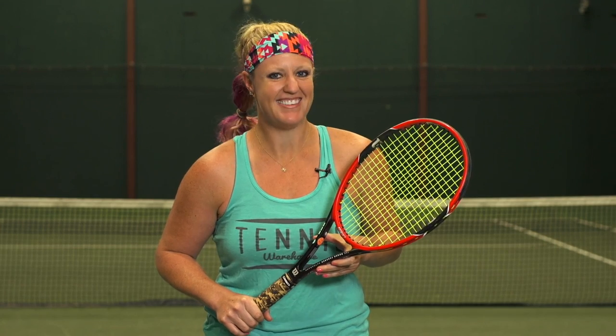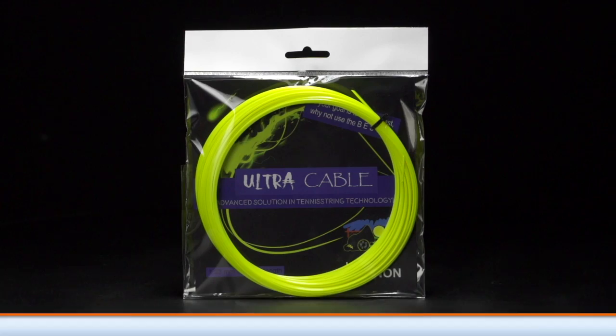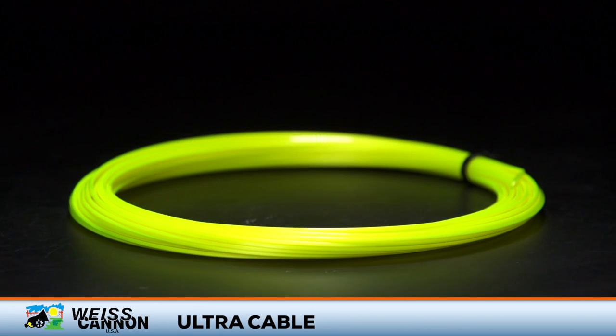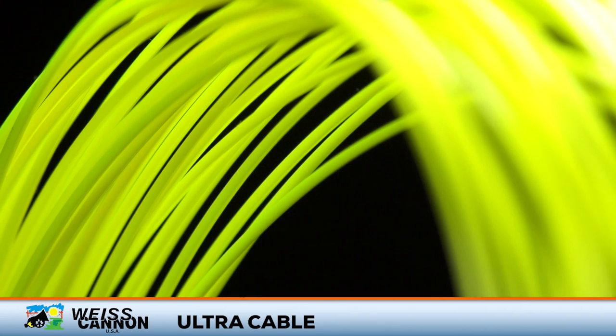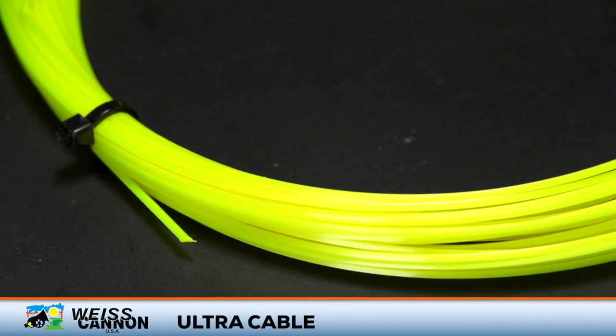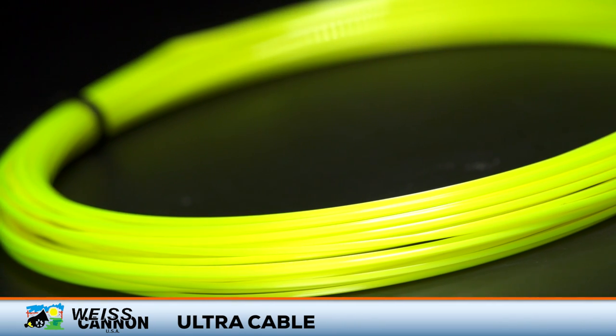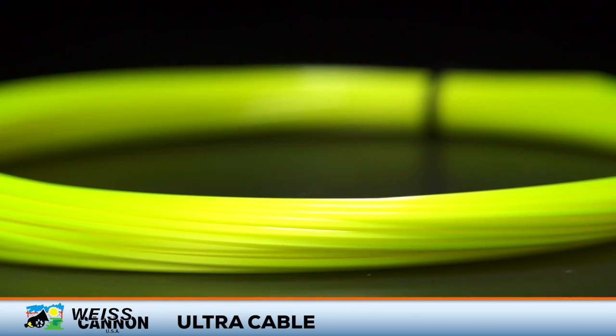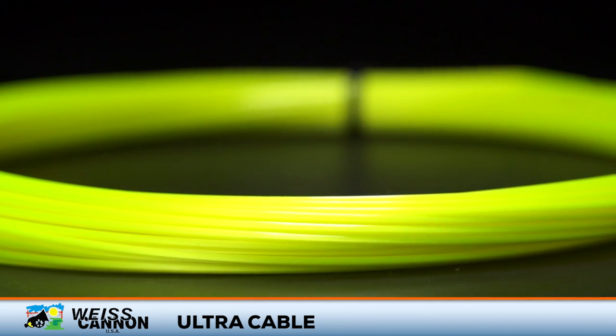Your opponents will be afraid of this big bad spin monster. This is Weiss Cannon Ultra Cable. Leading the charts in spin potential, Ultra Cable is an awesome option for big hitters looking for a low powered response and loads of spin. While it feels firm, it is quite comfortable for a co-polyester string. Players wanting to execute their explosive strokes and take big cuts of the ball will want to take note of this square shaped spin monster.